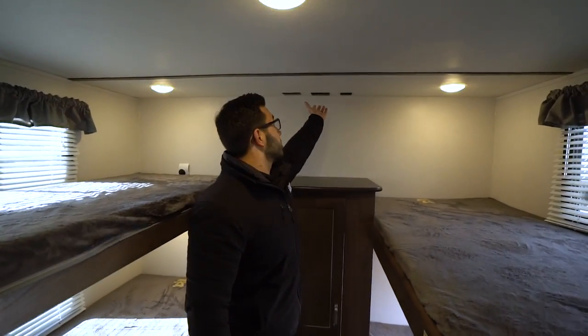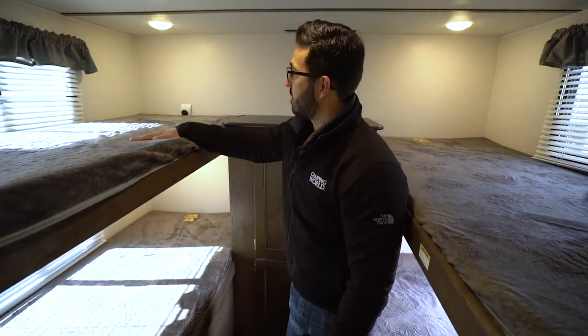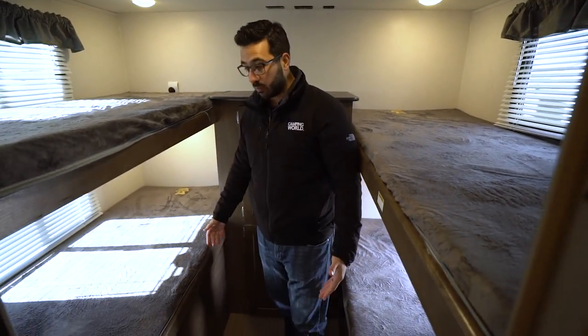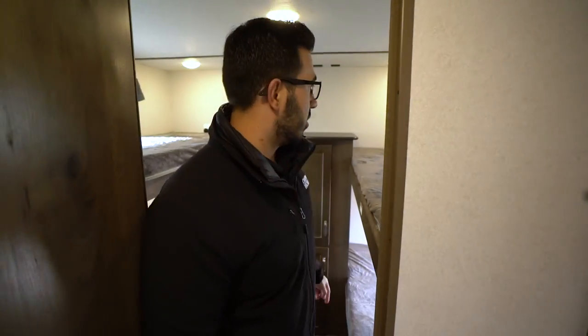With TV connections up top, everyone can have their head at this end and watch at the same time. On the other side you'll see decent-width bunks as well, which I always enjoy — that way if you do have adults, you're not feeling super closed in.